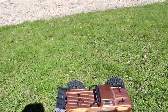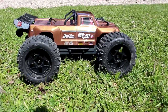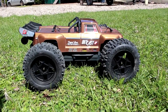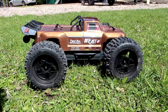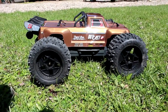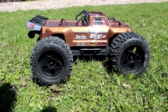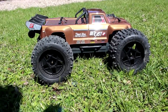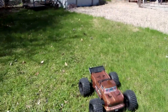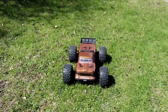This vehicle is a 1/10 vehicle made by Arma, called the OutKast 4S 110 stunt truck. What I'm going to do here is show you the size — we'll put it beside its big brother, the Creighton 1/8, to show you the difference in size.